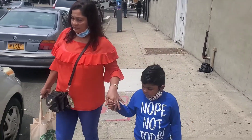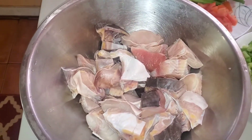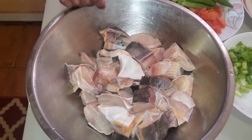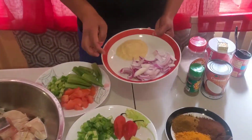Alright guys, I found the gilbaca — the gilbaca fish — in a store. I went to the next store. We washed it and we have it here. This is what we're going to use, along with the onion.